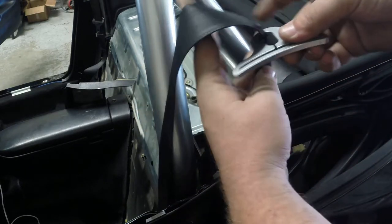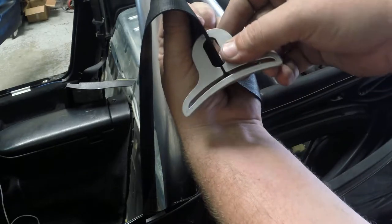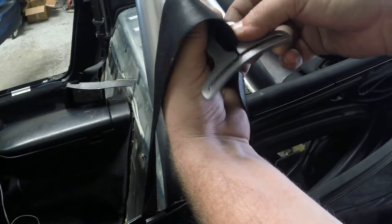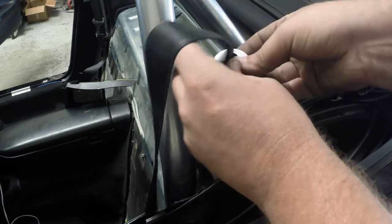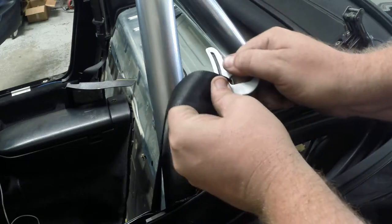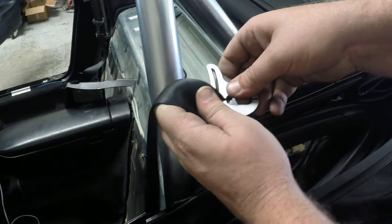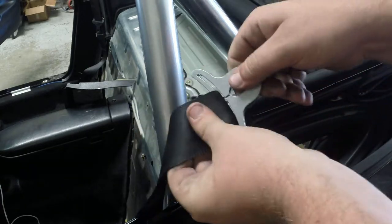I'm just going to slide — let me get you a better view. You're going to slide that in, the seatbelt like that. Now, this is where if you go the wrong direction, you can get it wrong. Bring it towards you, always. And then slip it around. It gets a little tight here, but it goes, and it's in.